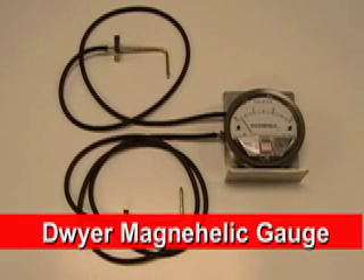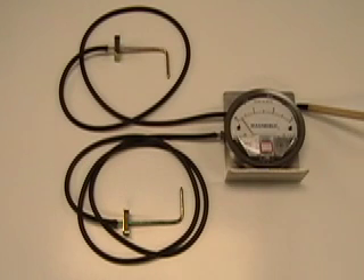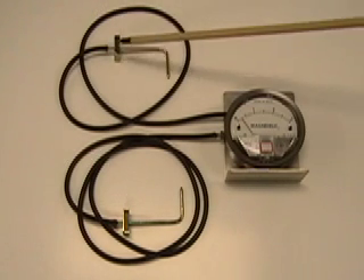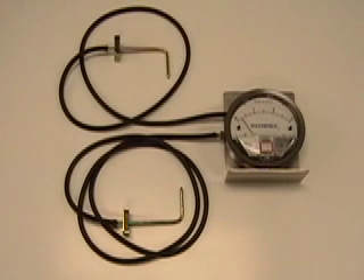All a technician needs to accurately measure airflow is a magna-helic gauge and two static pressure probes. All of these are made by Dwyer Company and are readily available. The static pressure probes are very handy in that they have a magnetic base, so simply drill a hole in your ductwork for the probe to fit through. The magnet will suck it right up to the ductwork, sealing it off and giving you accurate readings.